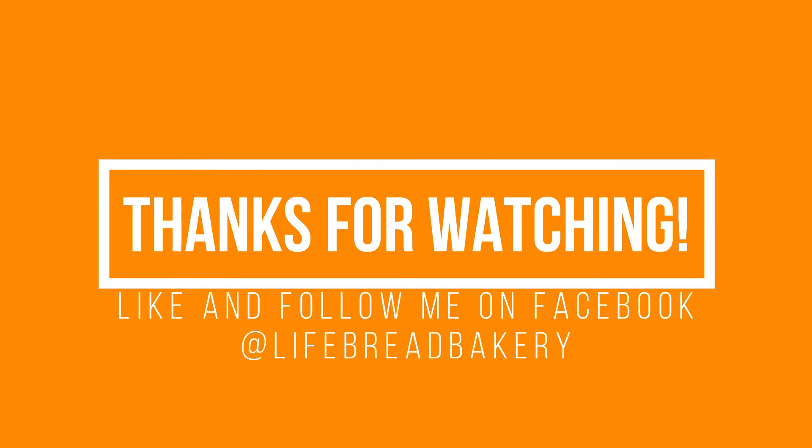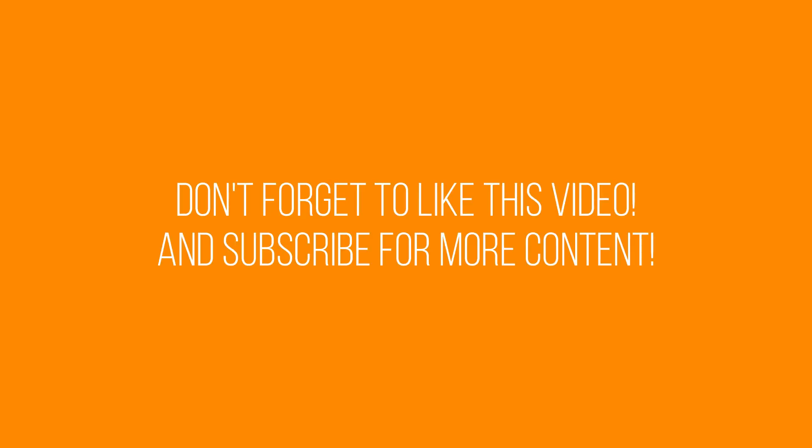Thanks for watching! I hope you guys come back for more. I'm hoping to be a little more diligent about getting videos out and posting. Make sure to hit like, subscribe, and share this video with your friends. Thanks a lot, bye!